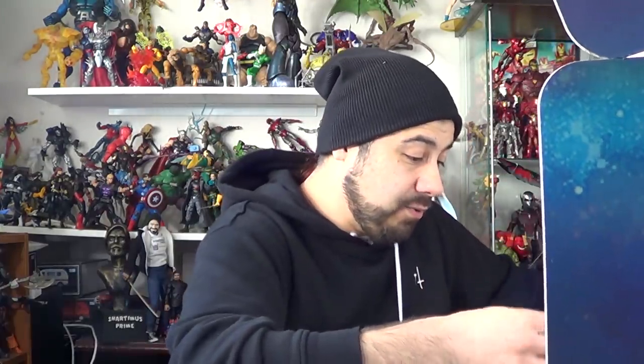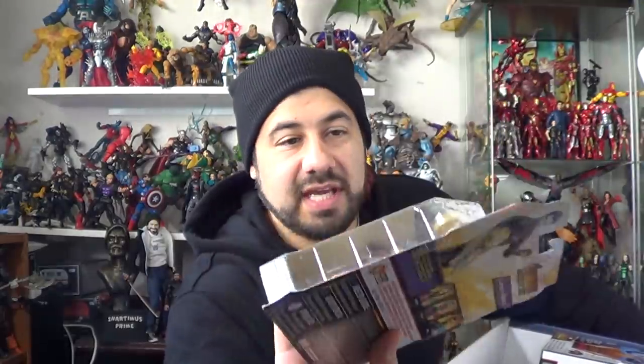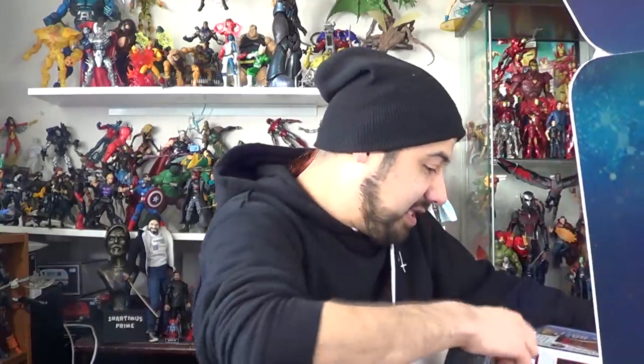Then we have Captain America. I like that they gave him the little shield thingy right there. Maybe I could equip my Marvel Legend Cap with this one so that he has two — one for each arm. We got a Mighty Mug Spider-Man. Awesome. Mighty Mug Spidey — I'm probably going to hang on to this because I love Spider-Man. I don't really collect Mighty Mugs so much, but I really love Spider-Man, so I'm going to keep that.